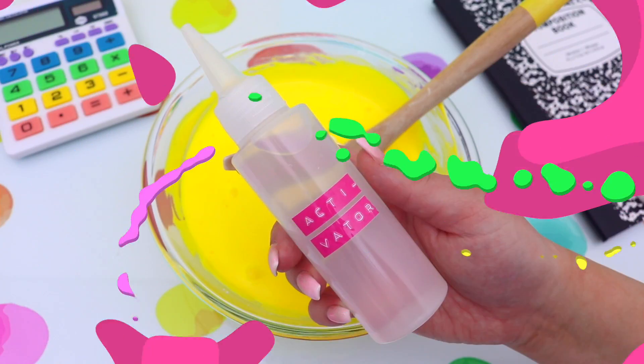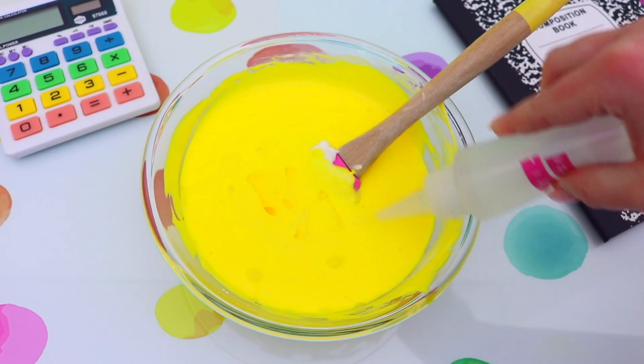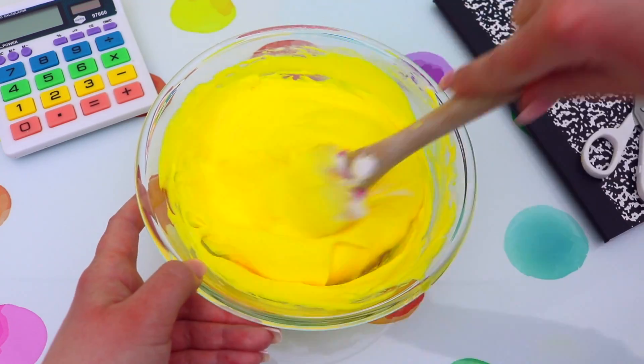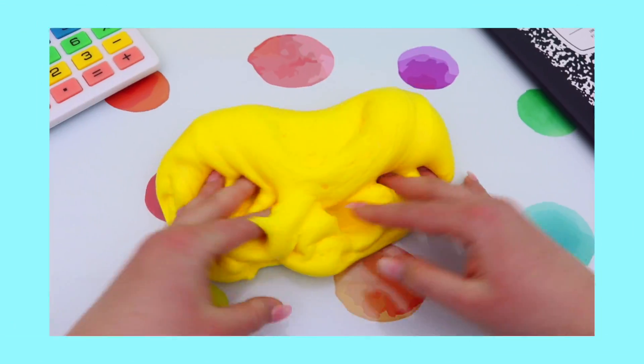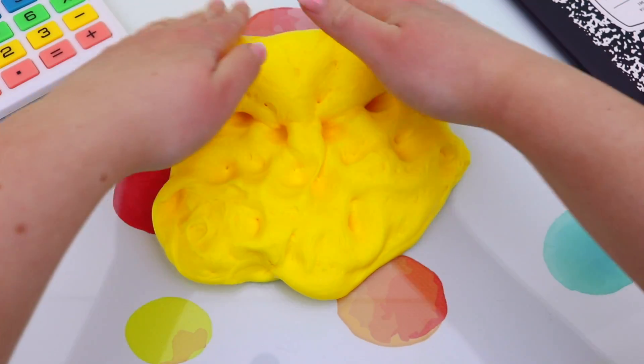Then I just added some shaving foam and a few pumps of foaming soap so we can make it nice and fluffy. Then you can just go ahead and activate your slime — my activator that I always use is half a teaspoon of borax mixed with one cup of warm water.